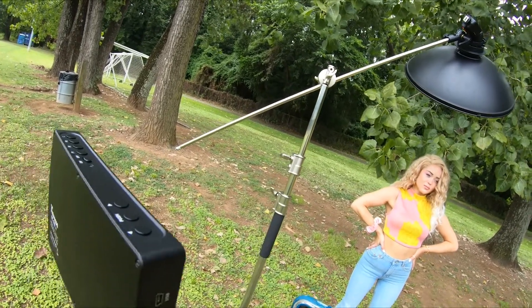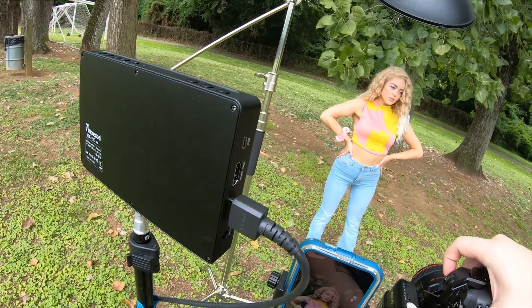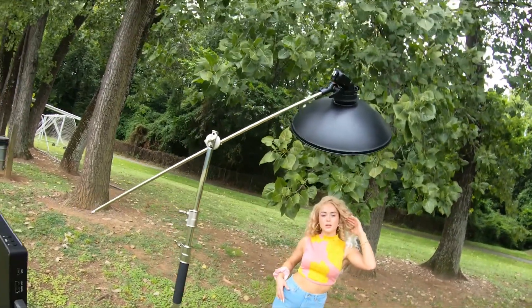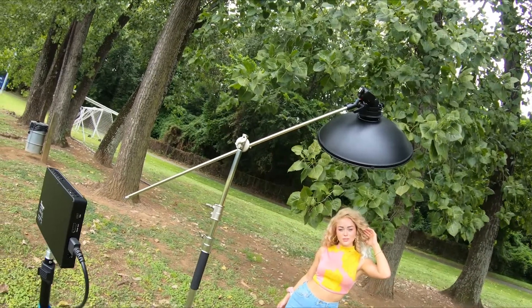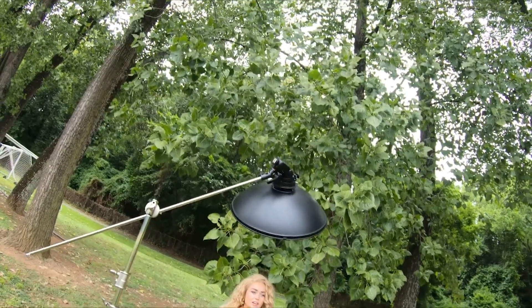Moving on to the second part of this video — the more practical question: is this something I'd want to take on a photo shoot and put in my camera bag all the time? So I did another layman's test, this time setting it up at a photo shoot with a model. I gave the model her own monitor on a stand, and then went one step further by connecting my phone to the top of the camera, turning on the Axun Go app, and using my phone as another monitor and recorder.